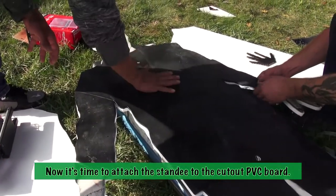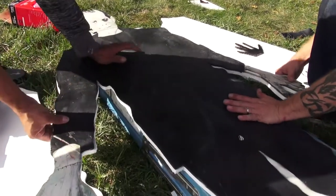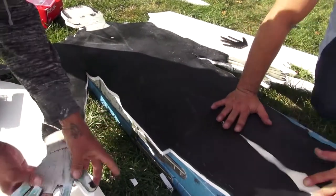Now Frank is being glued to the cut-out PVC board.